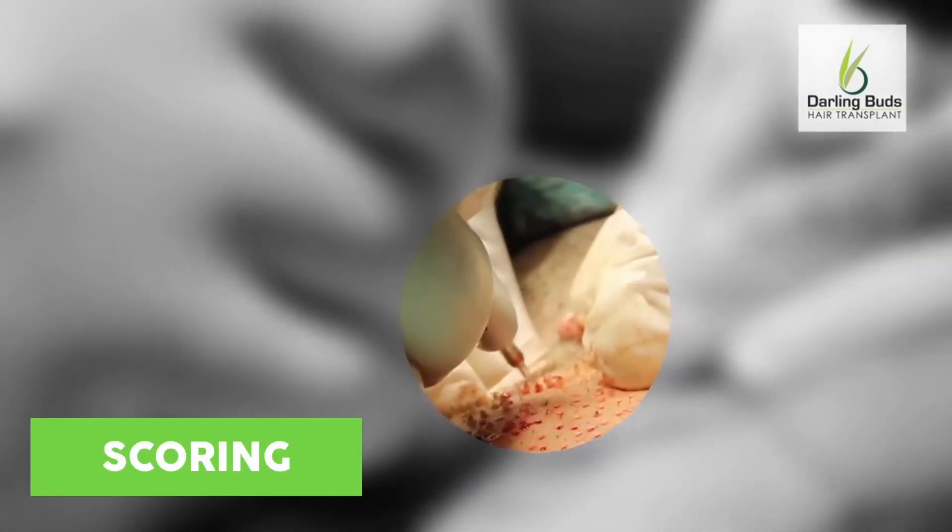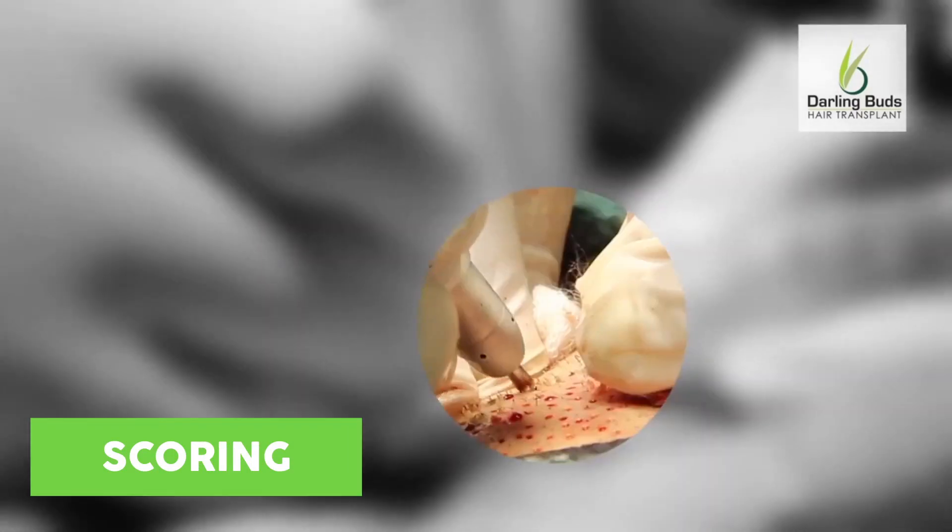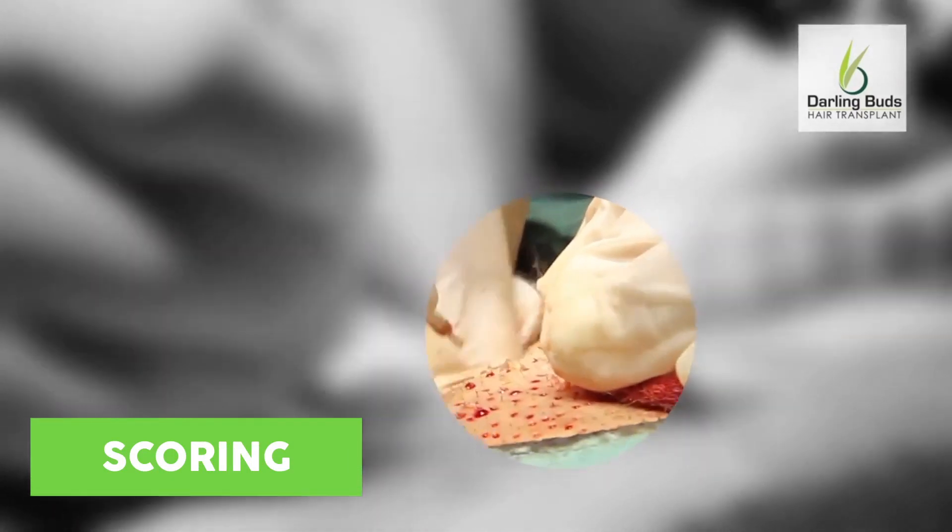Plastic surgeons with a strong foundational training for microsurgical work possess the best skill sets for FUE harvest in general and body hair transplants in particular.